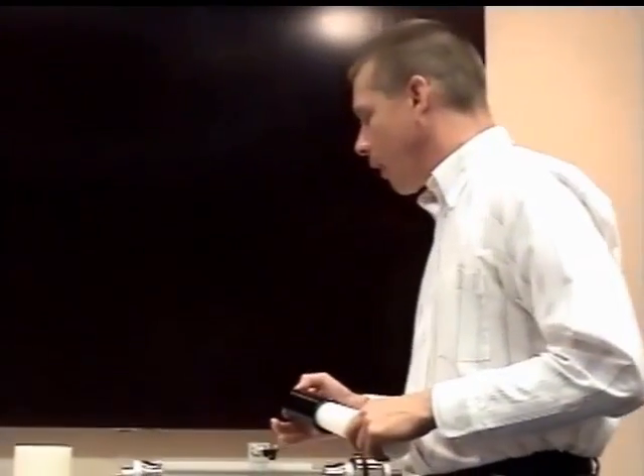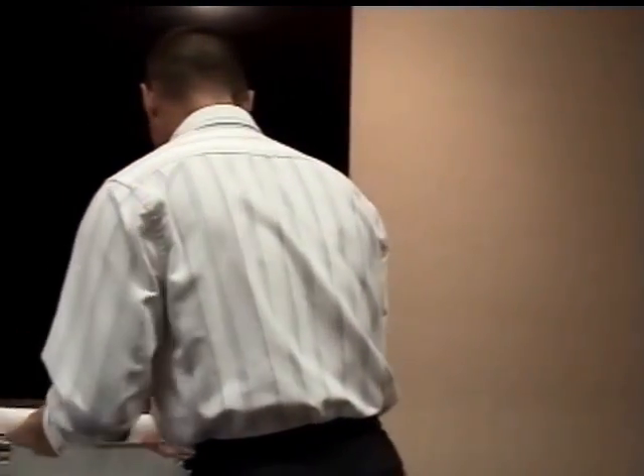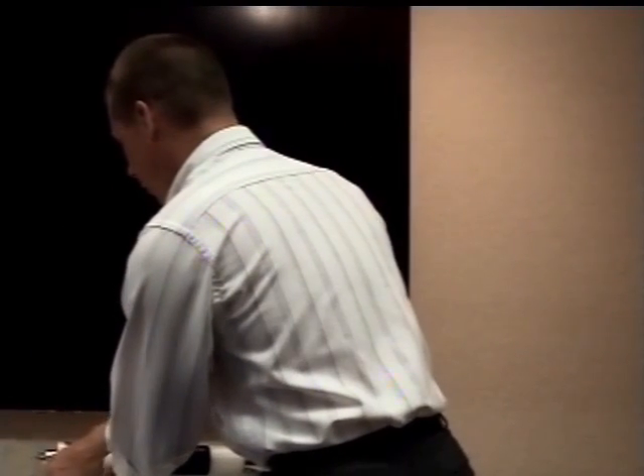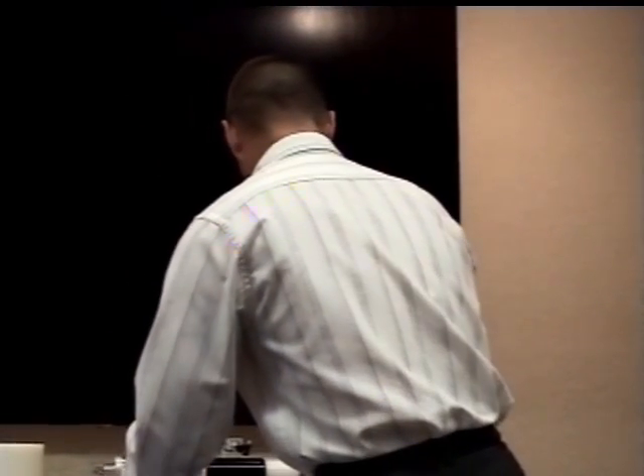The next thing I want to play is the Edison Advertising Record. This particular cylinder was made about 1906 to extol the virtues of the Edison phonograph, and it was used by dealers. It is quite rare, though copies are available today.